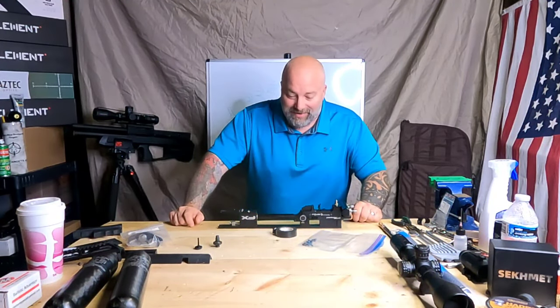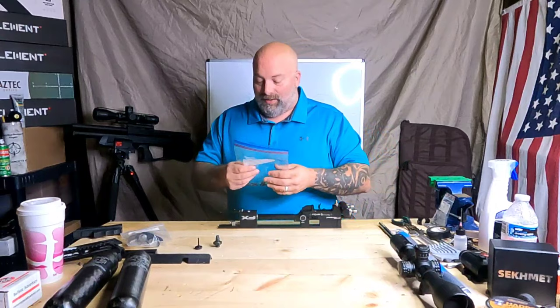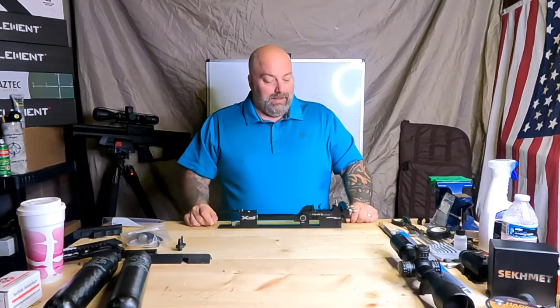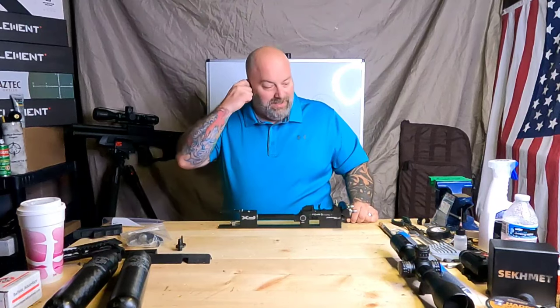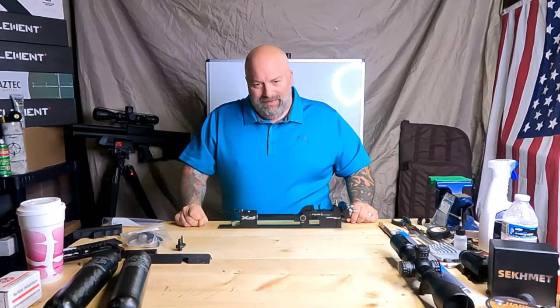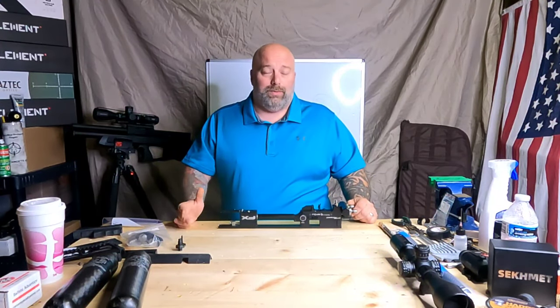Hey, what's going on everyone, Moose here from Airguns of Michigan. Today we're going to talk about this project that my friend Chris Turk and I have decided to embark upon. Chris reached out to me and said he had a bunch of Impact stuff and asked what I thought about Frankensteining together a gun — making something really cool that we can just have a good time with. I was totally down.